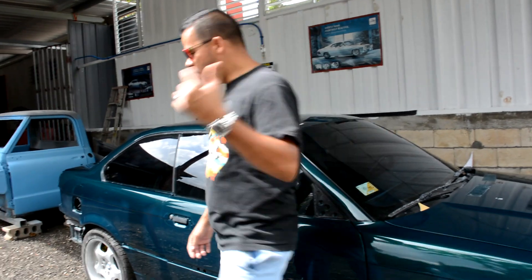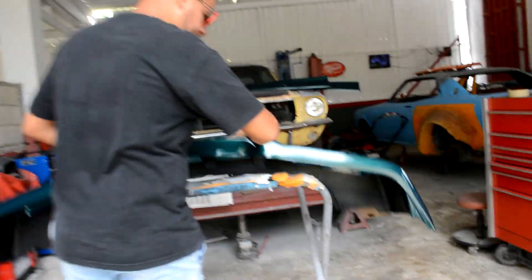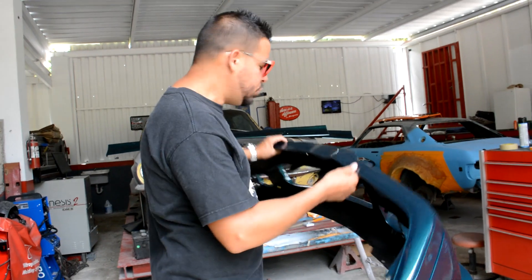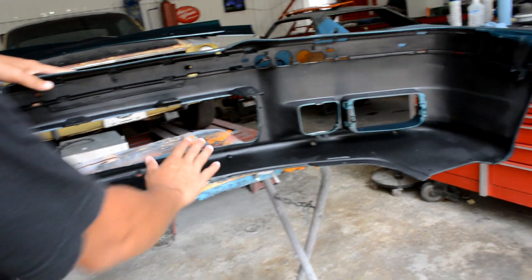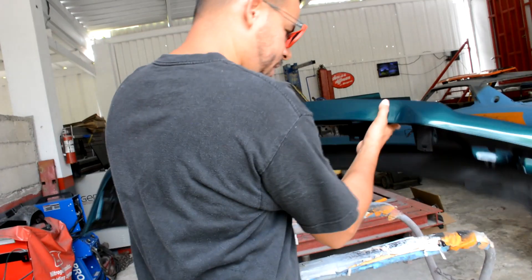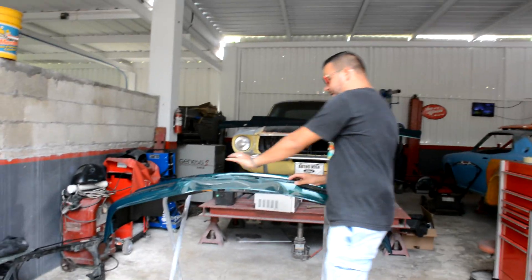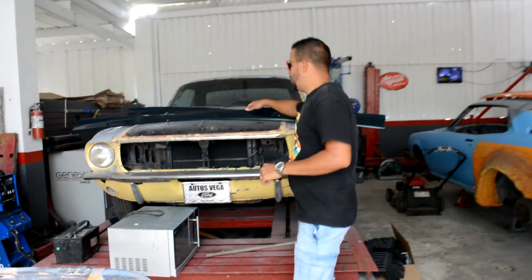Déjame mostrarles los bumper para que ustedes vean cómo los pinté. Este es el bumper de al frente, ya está pintadito. Lo único que falta es pintarle las varetas que van en negro satinado. Pero miren este detalle — esto no lo hace todo el mundo. Yo lo pinté por dentro en negro. Estos detalles no se ven, pero es lo que me hace a mí diferente ante todo. El bumper de al frente ya está pintado por dentro; ahora lo que falta es pintar las varetitas negras y empezar a montarle el fog lamp y todo lo otro.